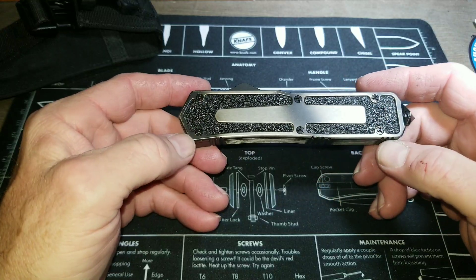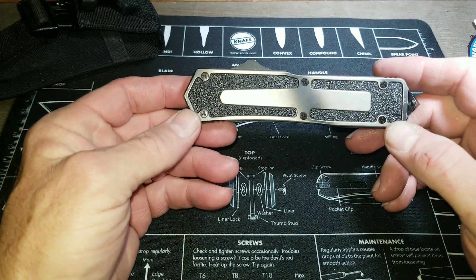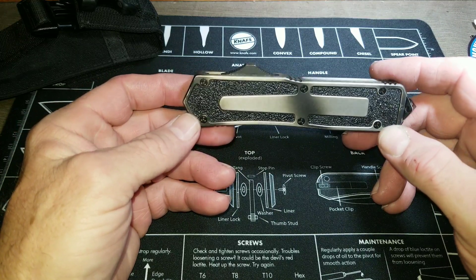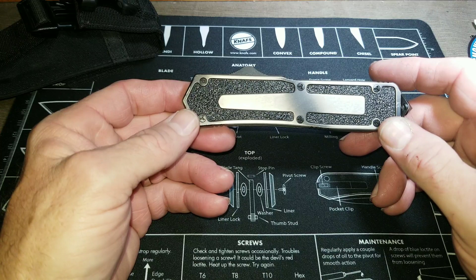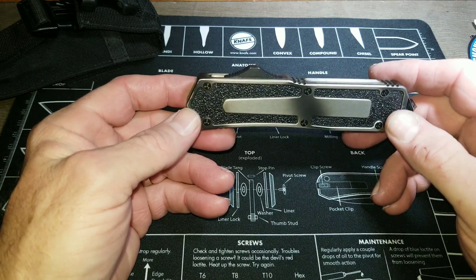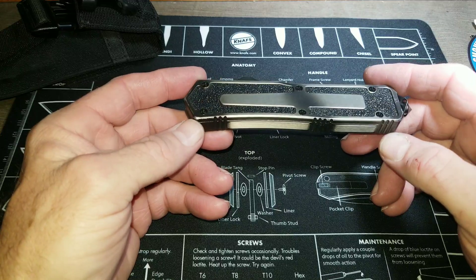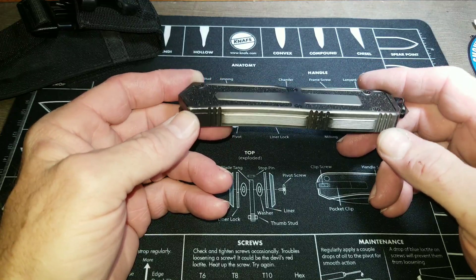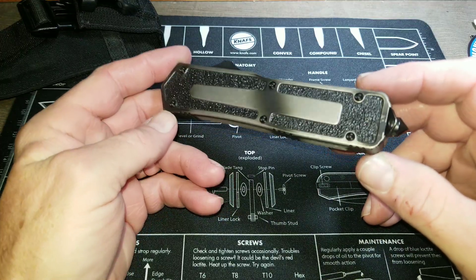This is a 2006 model urban camo QD tactical scarab. The QD stands for quick deployment and this is an OTF — out the front — knife.